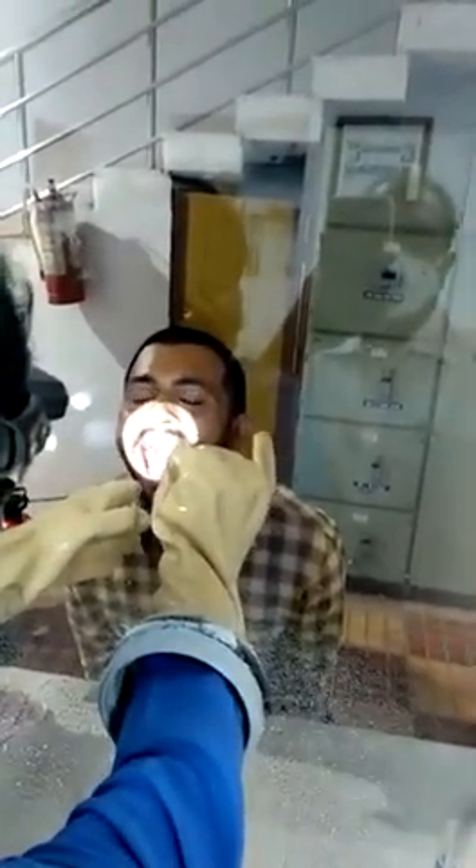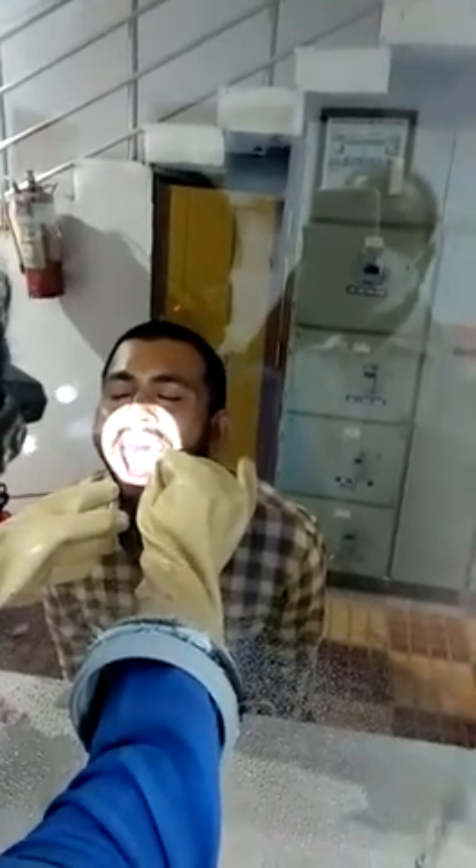The doctor is inserting the hands again through the glass pane. He has taken the swab, removing it and taking it out. That is the swab with which the sample is taken from the throat. That is the time when the patient is prone to cough, and that's when the glass pane helps in protecting the doctor.